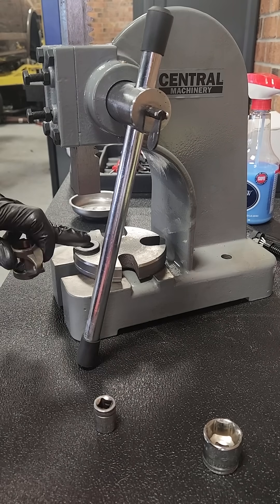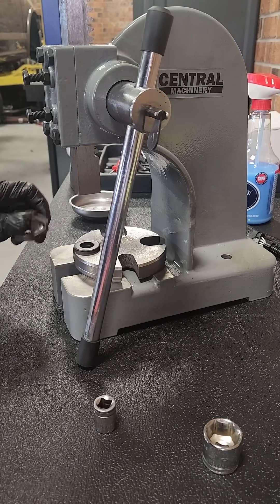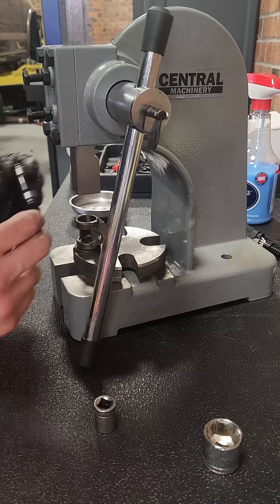Put your install washer on, make sure the rounded side is facing up and the flat side is down. Get your trunnion in there.